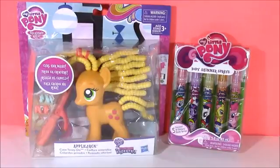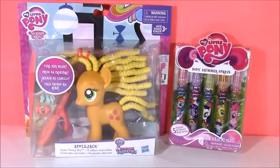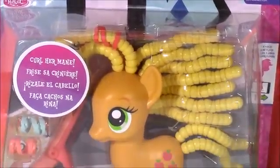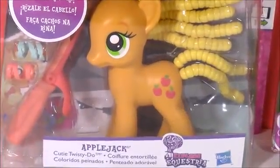Hi guys, and welcome to Bubble Pop Kids. We have some My Little Pony today. First off, we're going to do some pony hair styling with Applejack.